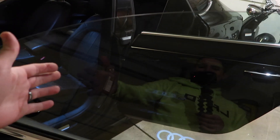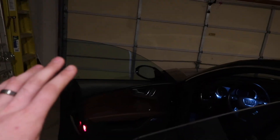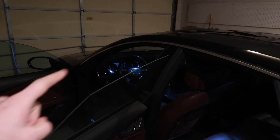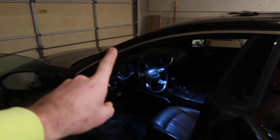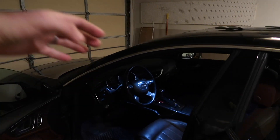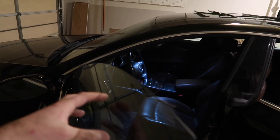Right now we have pretty much factory window tint, which comes in like 90 or 80% — they're super see-through. Basically we're going to take this and darken it up quite a bit. We're going to make it 25%, so the sides are going to be dark and the rear is going to darken up as well. What a lot of people don't understand is when you tint cars, especially if you're not tinting the windshield, the front windows will always look lighter because there's so much light coming in from the windshield — it's the biggest pane of glass on your car.